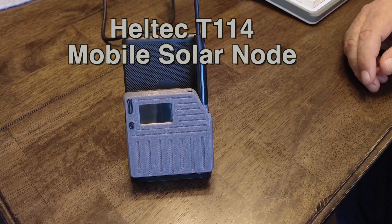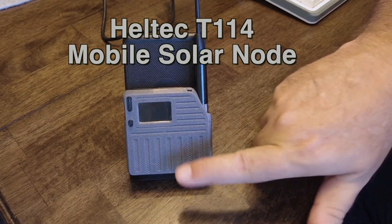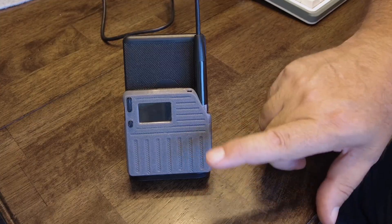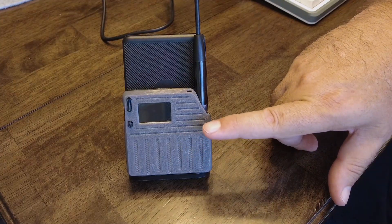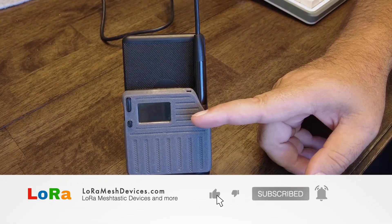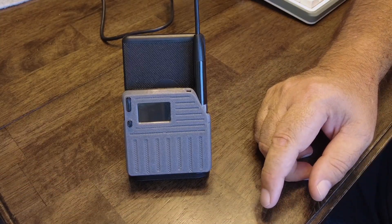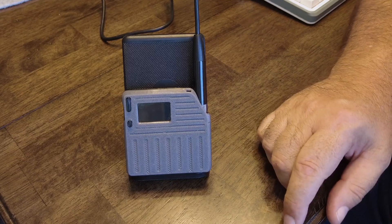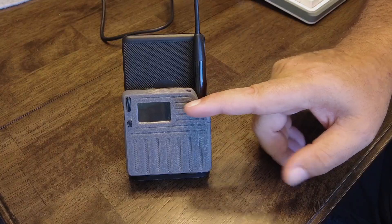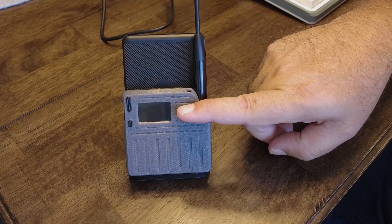Hello everybody. So this week I built a little mobile node out of a Heltec T114, with a little twist — I call this a mobile solar node. Not that anybody ever wanted a mobile solar node, but hey, I made one. Here is the T114, and the reason I use the T114 is it's great for a mobile node because this thing uses so little power.